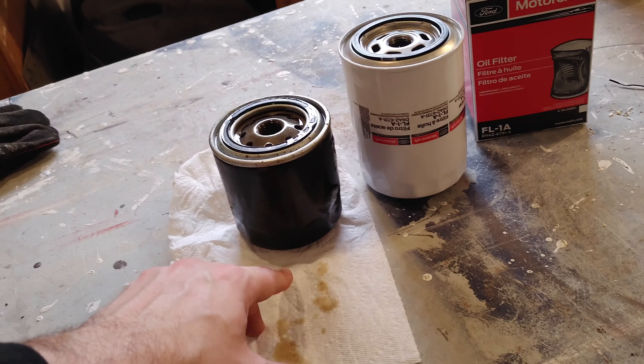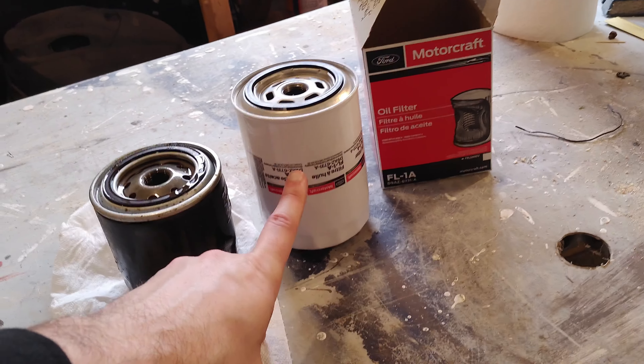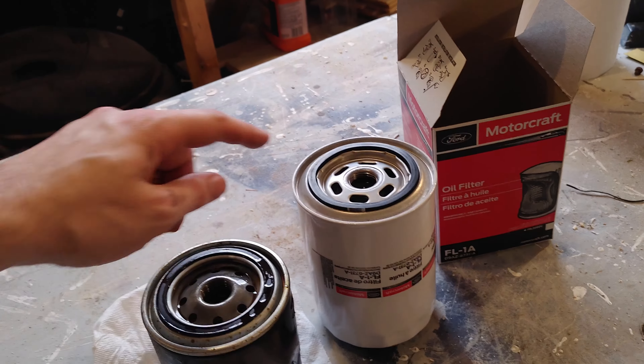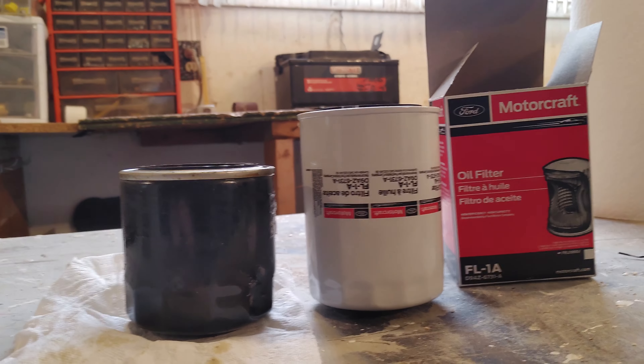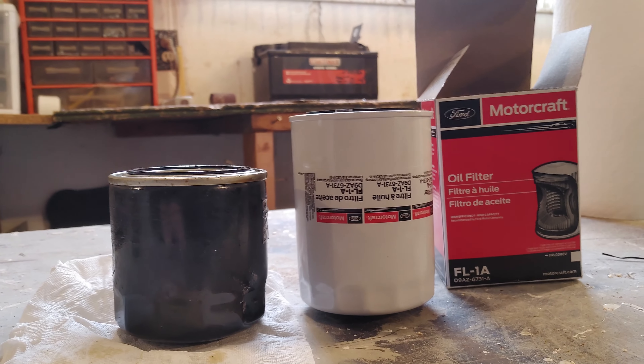Basically, this is the stock filter that the 4.0 comes with, and this is the larger filter. You have the same threads and the same diameter o-ring on both sides. As you can tell, the filter on the right is a little bit bigger, so a little bit more capacity and a little bit more filtration ability.